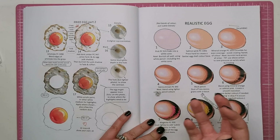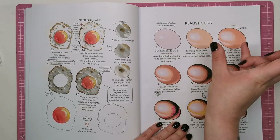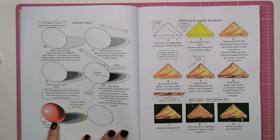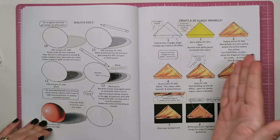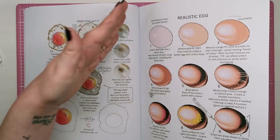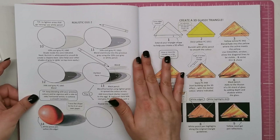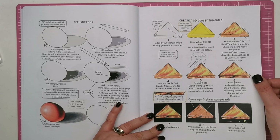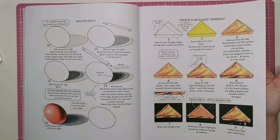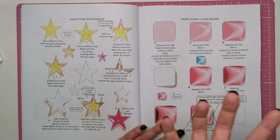Then we've got a realistic egg — actually getting that kind of matte finish of an eggshell. Again done digitally so you can see each layer. I really like that Helen has done every single one herself with coloured pencil so we can see what it's meant to look like in real life and use it as a reference. This is a 3D glassy triangle — if you find yourself with a triangular shape in your colouring pages you can create a 3D piece of glass, it's so realistic. We've also got glassy stars here, complete with a shadow behind it.